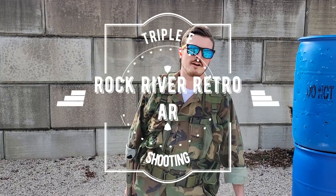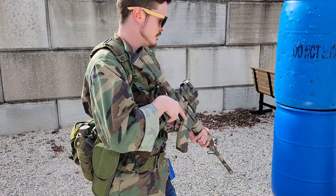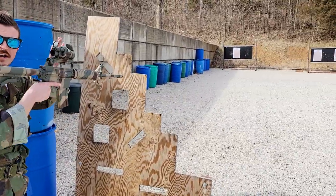Alright guys, everybody's into carry handle uppers and stuff, and I don't know how I feel about it, except that I'm no better than anybody else and it's pretty cool. So let's shoot the thing a little bit. We're gonna start off with a VTAC drill and see how bad it goes. I have a lot of height over bore.